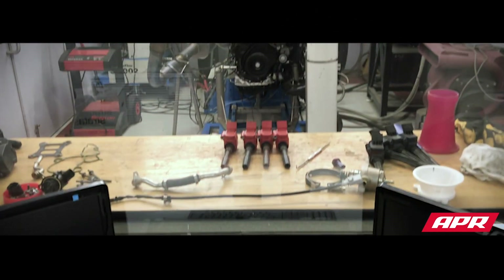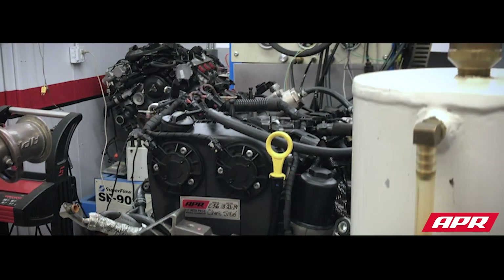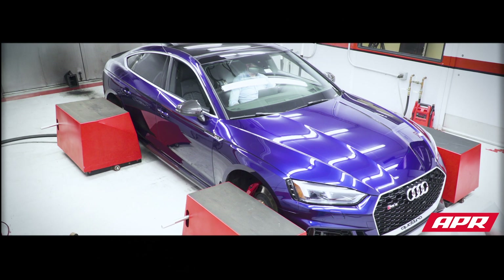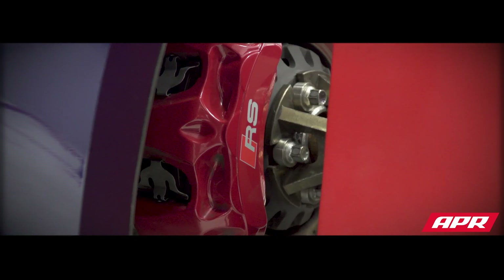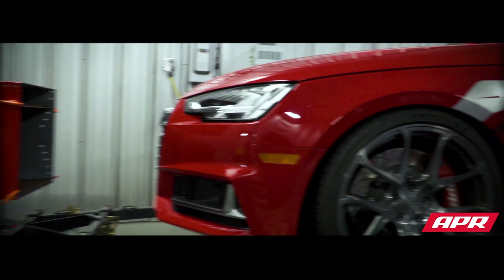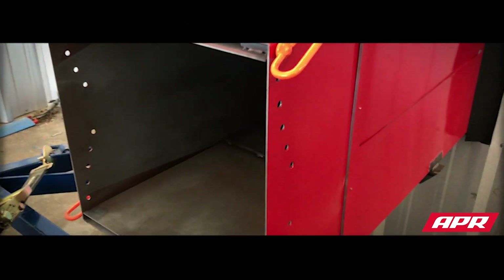We have a couple different dynos here at APR. Our engine development dyno is a Superflow 901 engine water brake dyno. We use that for a lot of our development work that's going to be long-term. But we also have three other chassis dynos. We have an all-wheel drive dynopack — we're able to test without any wheel slip because it bolts directly to the hubs. And we also have two Mustang dynos, all-wheel drive 500 SEs that flip in different directions so you can load them differently.